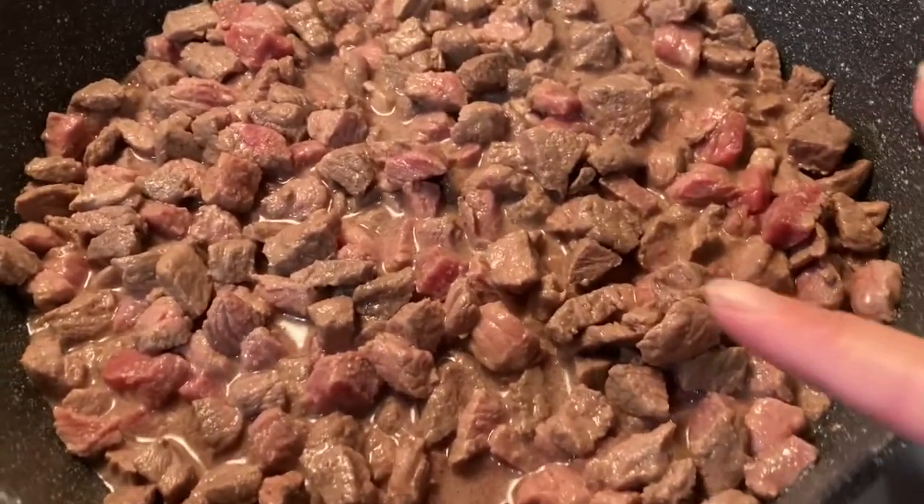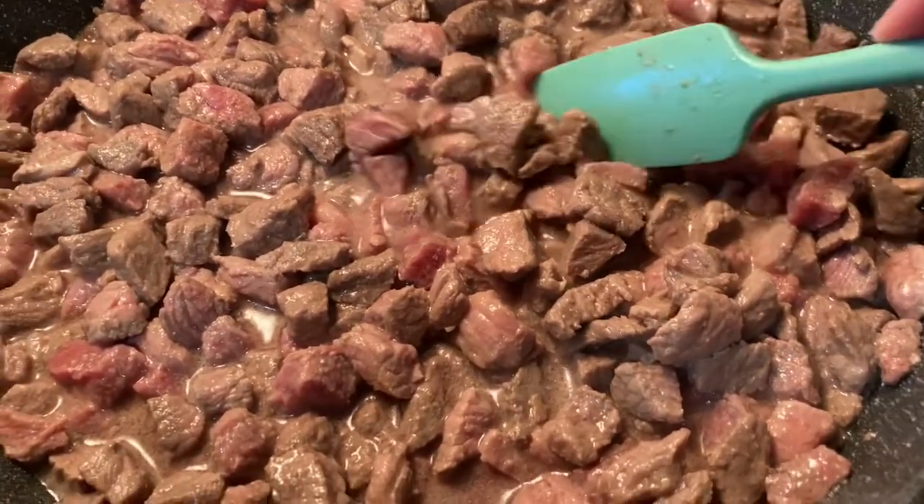Once you get ready to serve it, we use egg noodles, but you can use whatever noodles you like. You're just gonna want to boil them in a pot to have ready and serve your crock pot stroganoff. So let's get cooking! I'm browning the meat — I just wanted you to see what size I have them cut.